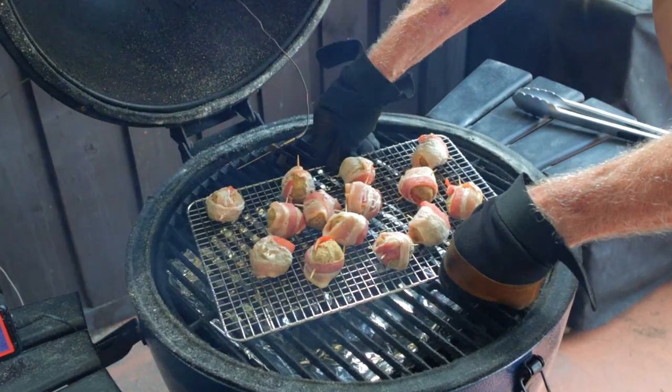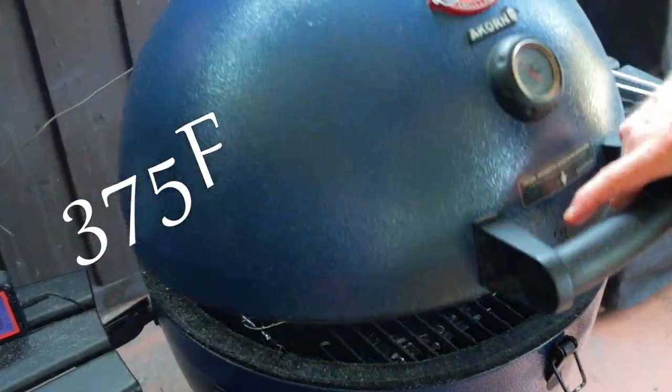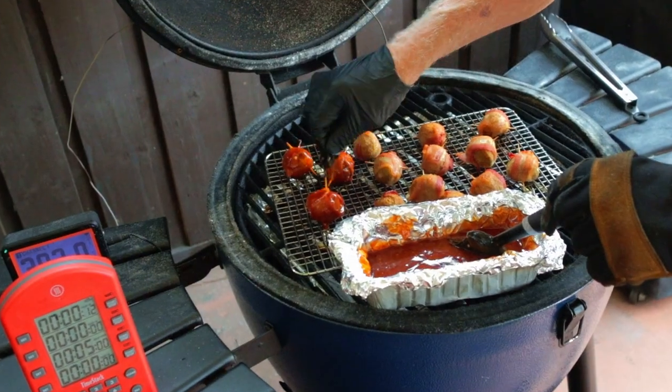You can use your oven or grill, but the grill is king. Preheat and then cook for 30 minutes at 375 degrees Fahrenheit.